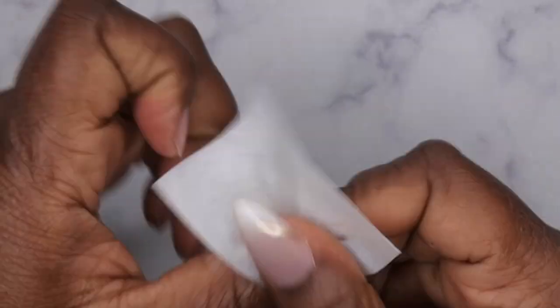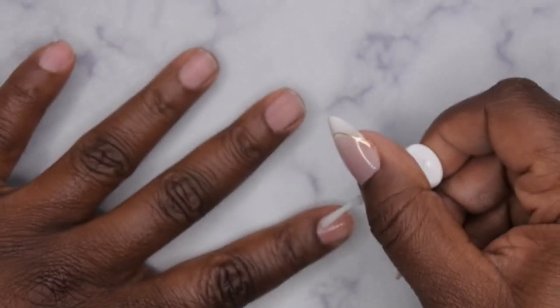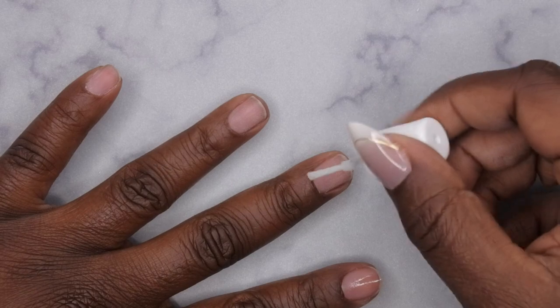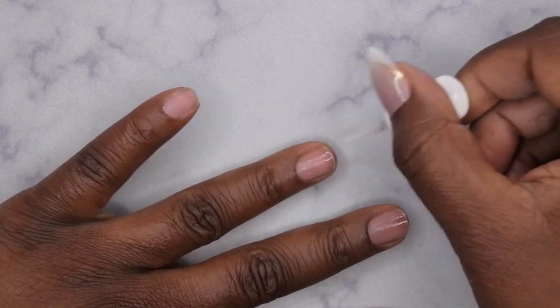Next you can go in with your primer of choice. I'm going with my Young Nails Protein Bond — just two layers of primer. This is going to ensure the nails last two-plus weeks. I do have a dedicated video showing how I prep my nails off camera, so I'll leave that link in the description box below.